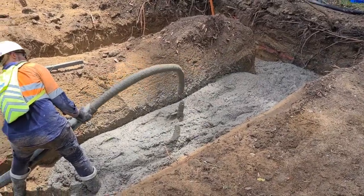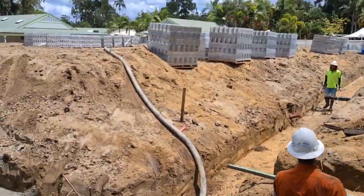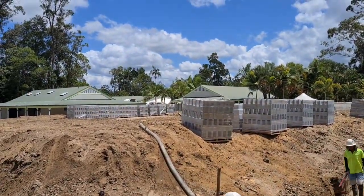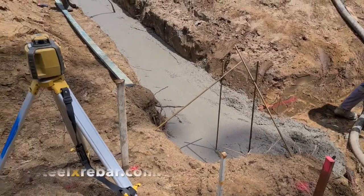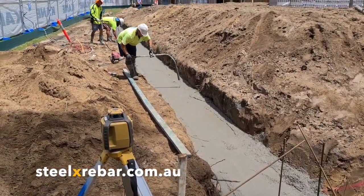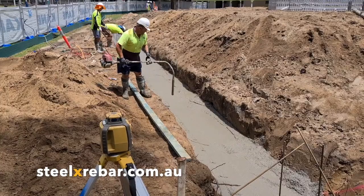If you have a project where you'd like to replace the conventional reinforcing bar or mesh, give us a call. Find us on our website at steelxrebar.com.au.